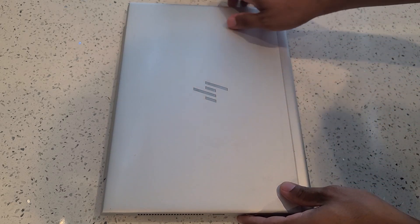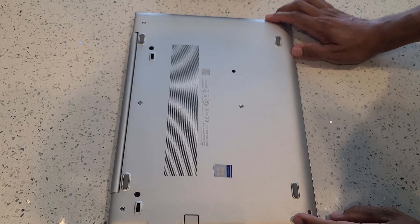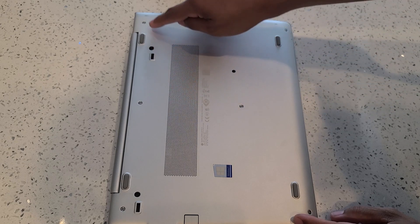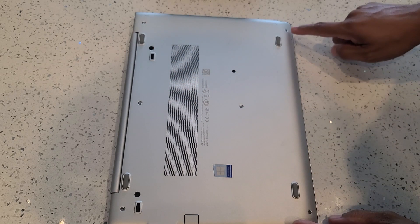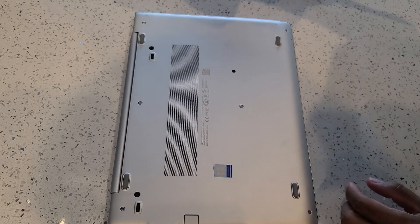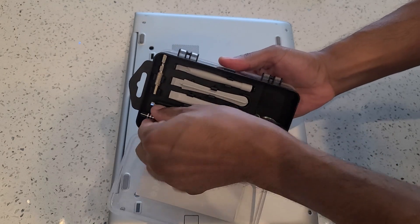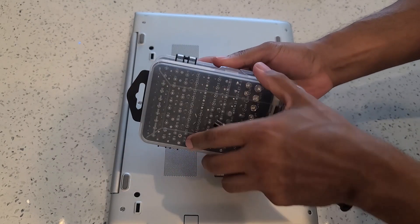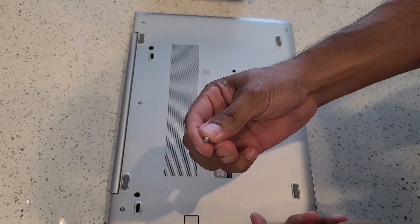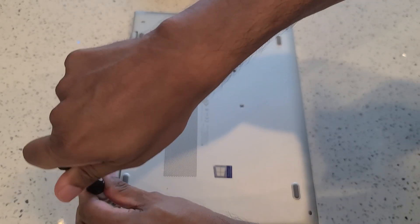This is the front of the laptop. What we want to do is flip it over to the backside. On the backside of the laptop we have a total of eight screws that we have to remove, with two of the screws being in these holes in here. For these screws you're going to need a pretty small screwdriver. I'm personally using this kit here and this is about the right size — it's a pretty small screwdriver. You can proceed with removing all eight screws.